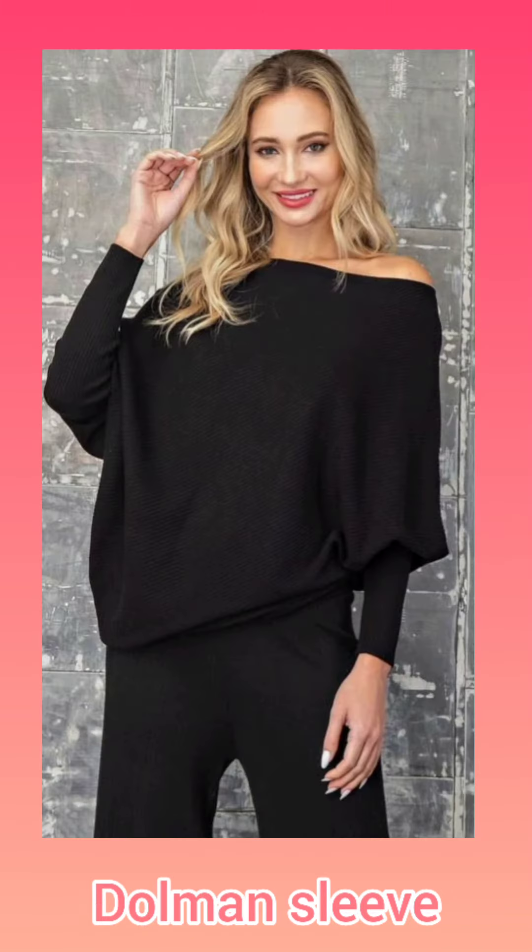The dolman sleeve is also part of the bodice — it is attached to the bodice. The sleeves are tight from the wrist.